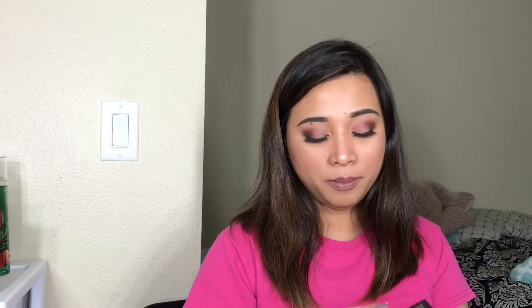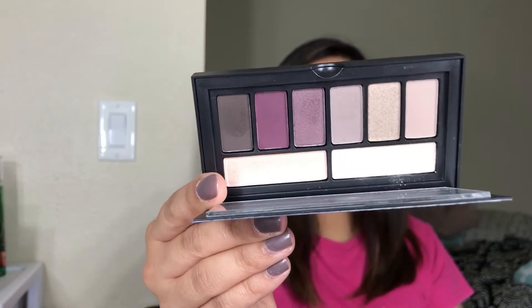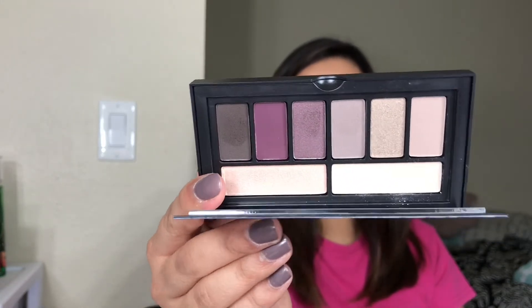And for the last palette, I have the Sultry eye palette. It looks like that — very pretty. Such a nice, small smoky palette.